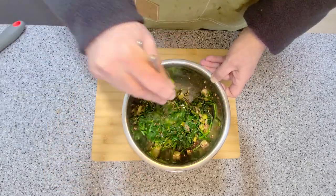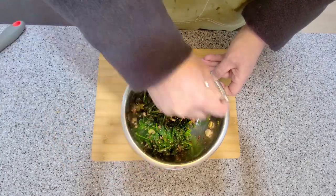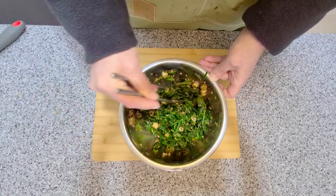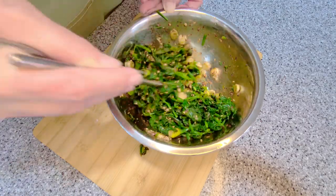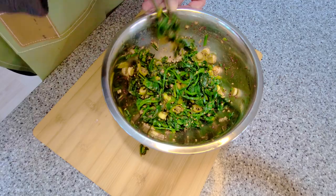Seasoned spinach should keep for about a week in your fridge. There you have it — seasoned spinach. Eat it as a side dish with your favorite Korean food, or put it in some bibimbap. Enjoy!